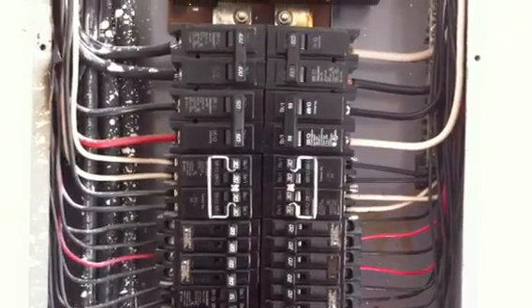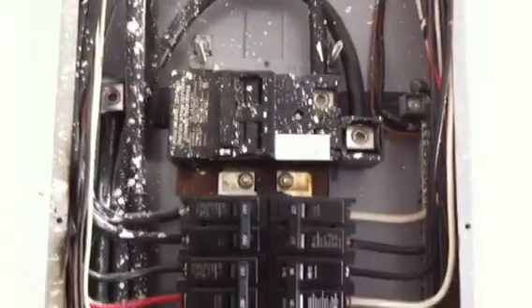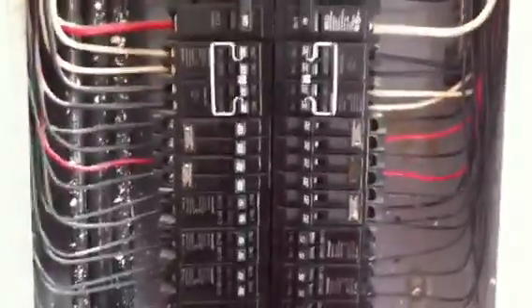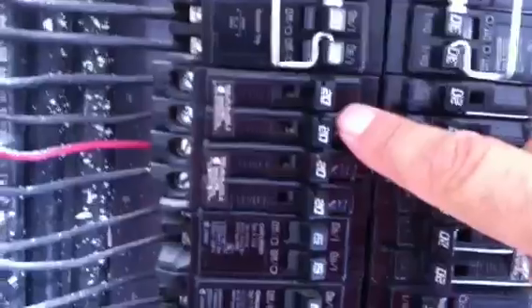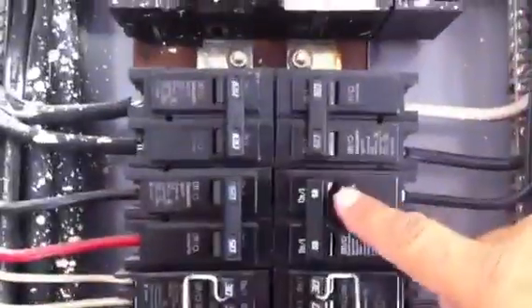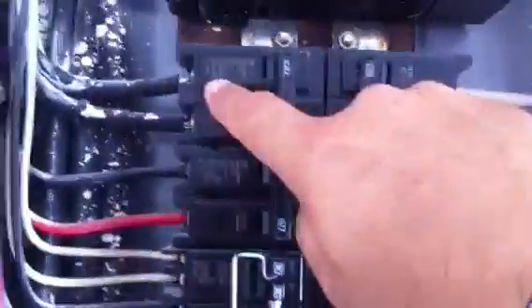Hi, this is Russ Hensel with Comprehensive Building Consultants, and here we have a Challenger panel. On this panel, you're going to notice that there are a lot of what we call tandem breakers — the smaller breakers where there's two where a typical one would go. And if you notice, the top ones do not have the tandem breakers.